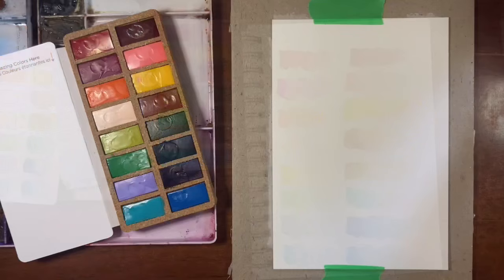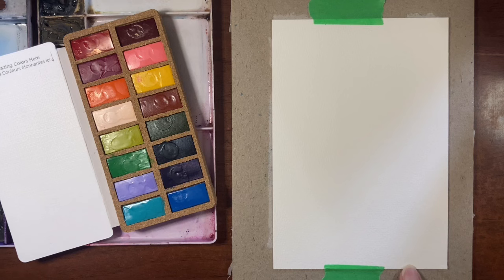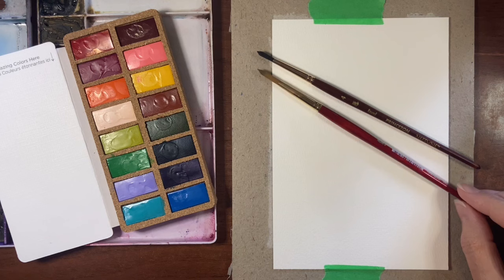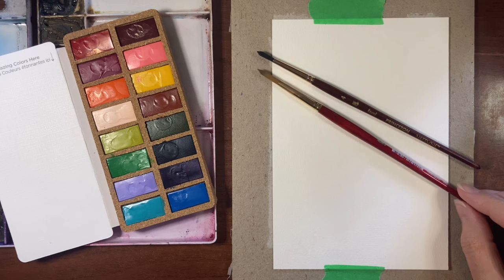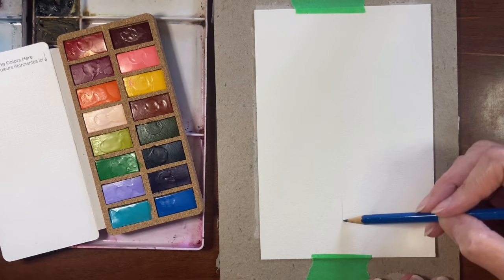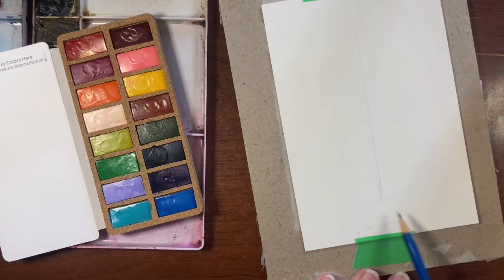Today I'm using a sheet of Bao Hong Academy cold press watercolor paper — it's 140 pound, 100% cotton. For brushes I have a Princeton Neptune in a size 4 round and a Princeton Heritage in a size 6 round. You'll also need a pencil because we're going to do a quick little sketch before we get into painting. I'm going to start by just doing a line down the center of my sheet, which will help place the topiary balls and mark where the stem will be.